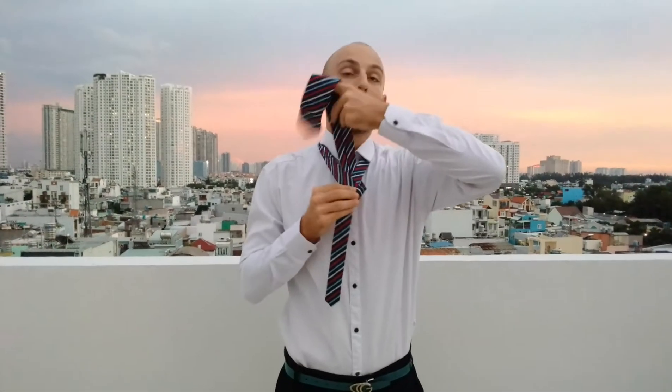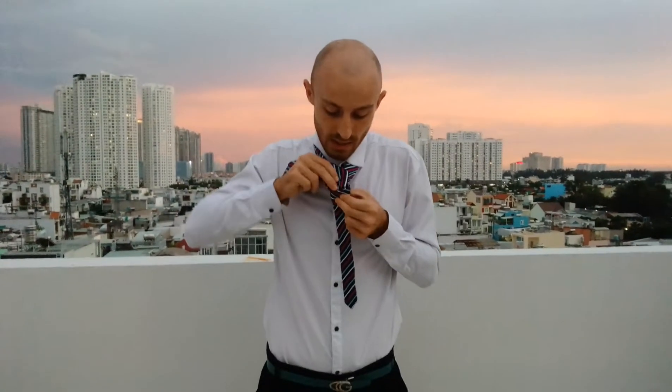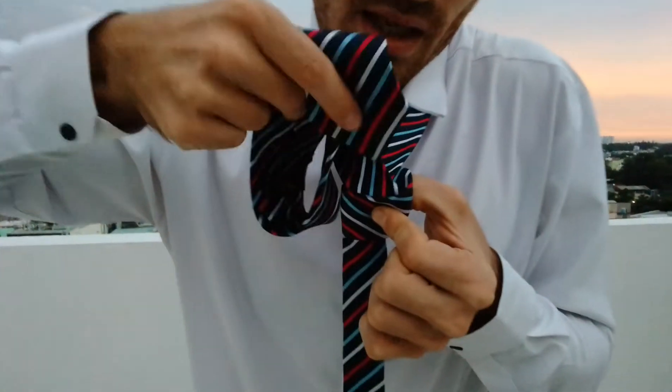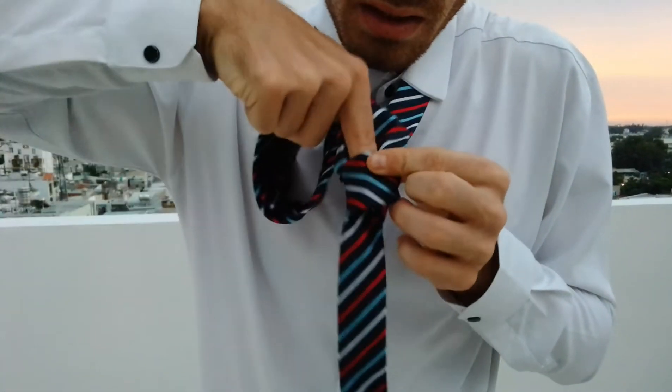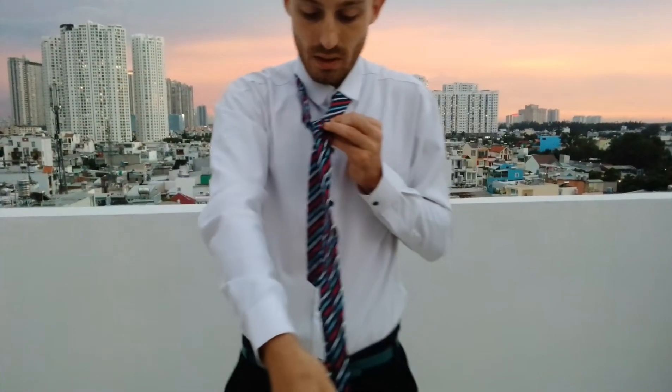Going inside. Hold it. See? The last part, keep it straight here. Is to put this one inside here. The first one. Push, push. Okay. Done.